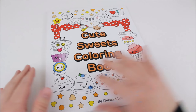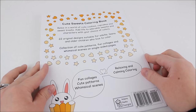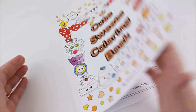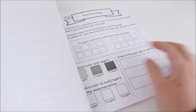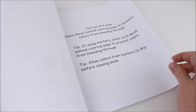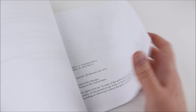So we're going to flip through this book and I can show you the pages and what's inside, in case you're interested in purchasing it. It's a very good price and you can get it off of Amazon, which makes it easy to get. There are just all kinds of adorable designs in here. There's a practice page, and it tells you how to color effectively so the colors won't bleed through the pages.